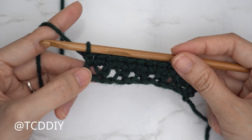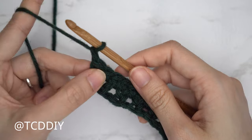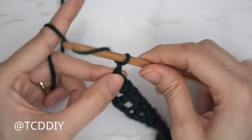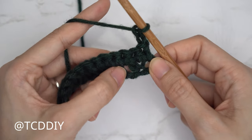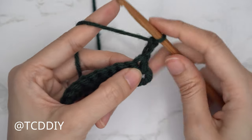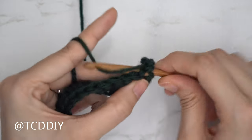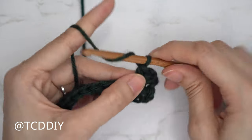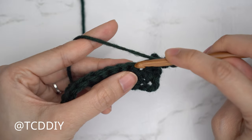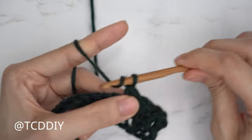Row three in our six row repeat is another mesh stitch row. Start with a chain two — that first chain is the turning chain, the second counts as a chain — then flip your work. We want the same chain spaces as our first mesh stitch row, so skip the first stitch and single crochet into the following, forming our first chain space. Then chain one, skip a stitch, single crochet into the following, and continue this until we reach the end of the row.